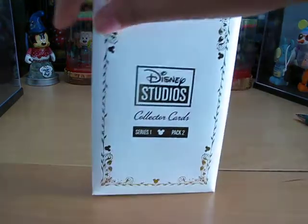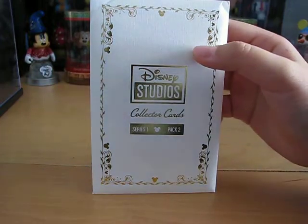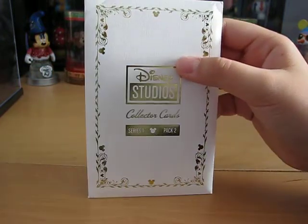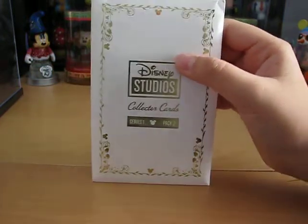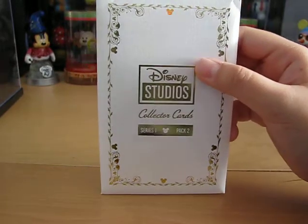Hey guys, it's Disney Drought Sheet, and today is the Disney Studios Collector Cards Series 1, Pack 2 and 3 video. Today I'll be showing you these new cards. So let's get started.